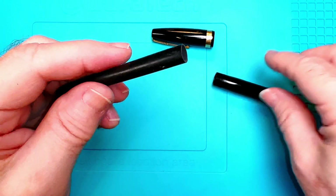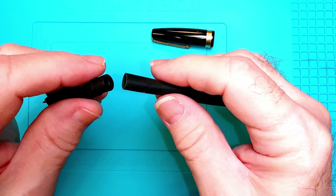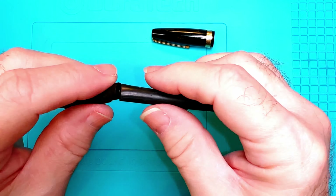The proper size sack for this pen is a number 20. I've got a latex number 20 sack which we will slip on there. It will go into the barrel, we'll trim it to size, and you can see now that the pressure bar actually deflects the latex and will suck up ink.